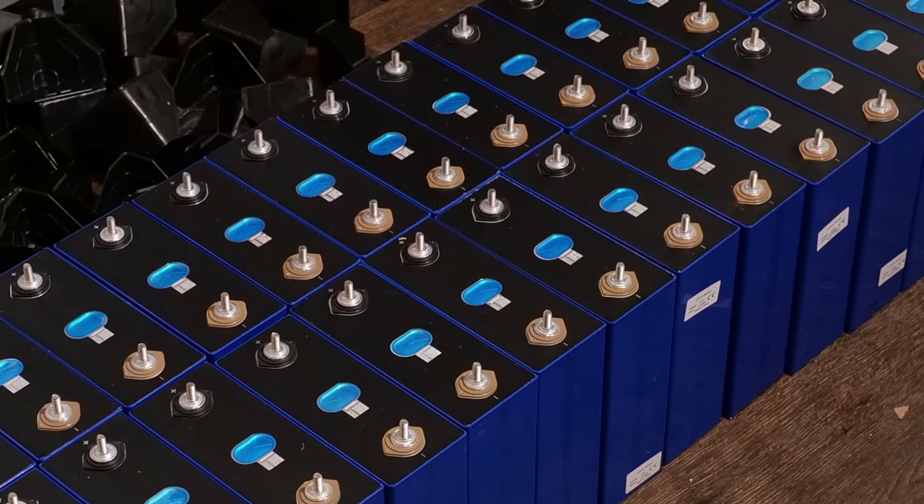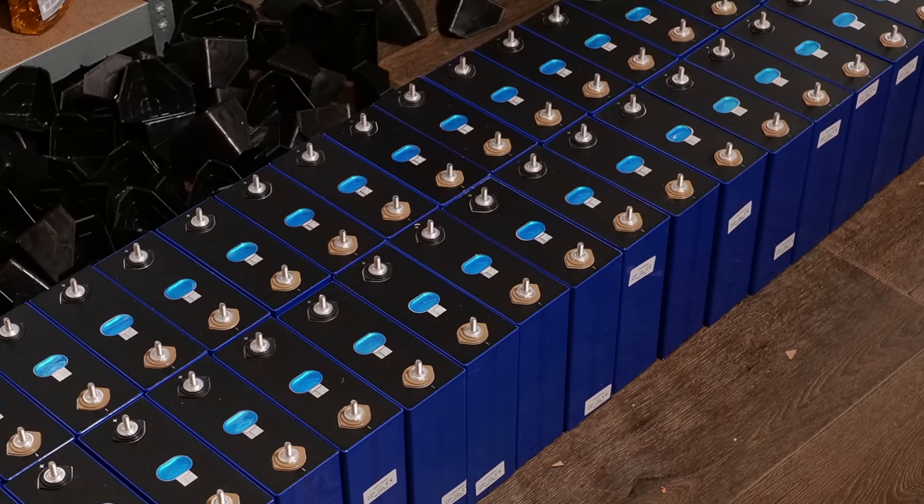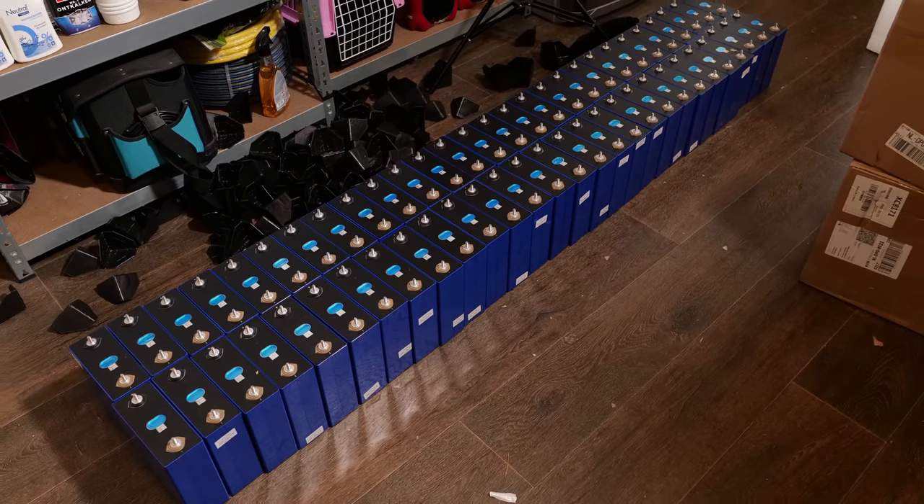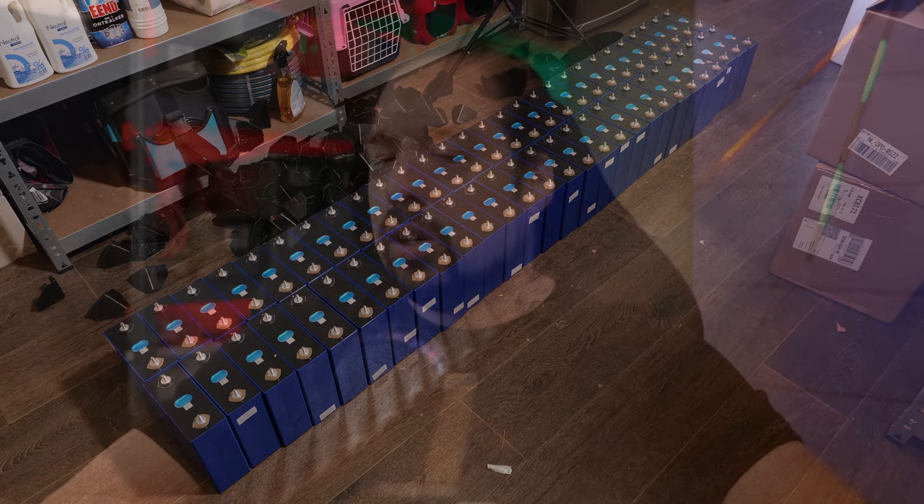You just saw me unpack about 62 kilowatt-hours of battery cells, which will be turned into four batteries of 14.3 kilowatts each, for a total of about 57 kilowatt-hours. As I mentioned, we'll be talking about that in a video soon, because although I believe buying B-grade cells is fine, not everybody online will tell you what to watch out for when using them or buying them. So I'll try and show you and explain as clearly as possible. Thanks for watching everyone, see you in the next one.